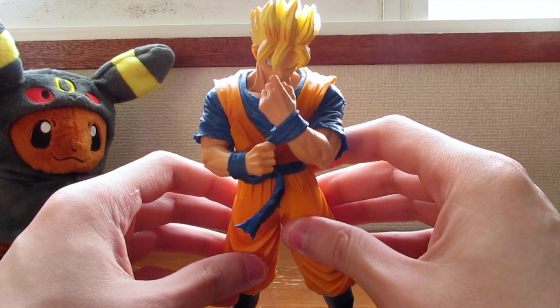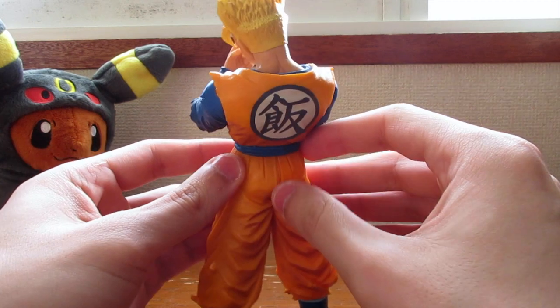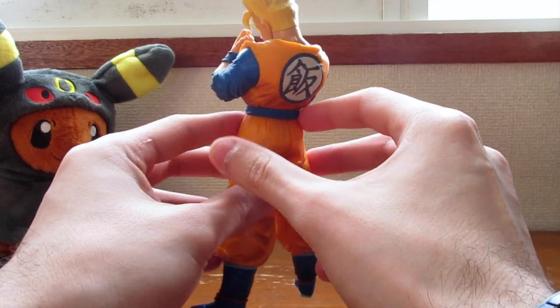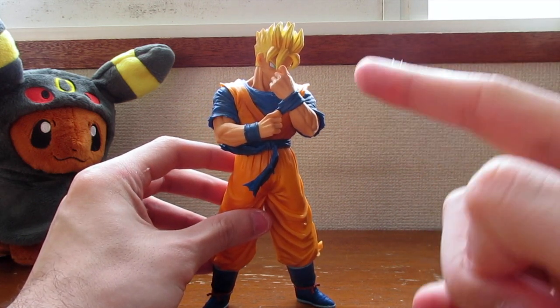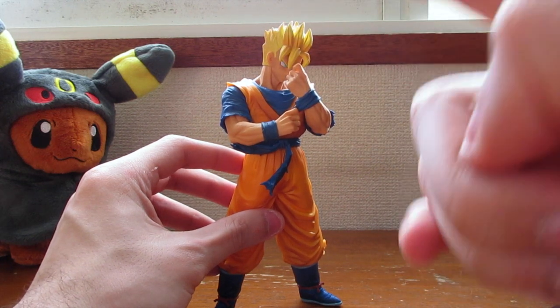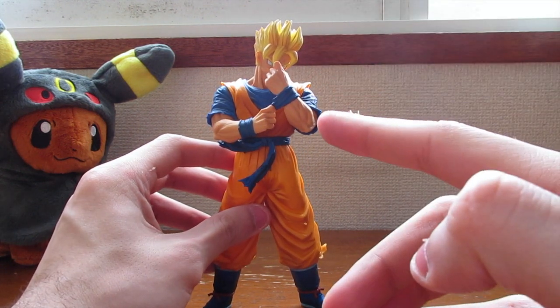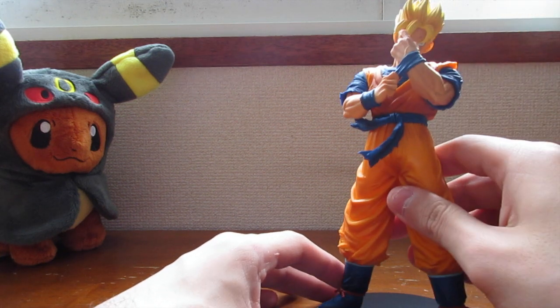Yo, check that out guys! This looks really badass — I really like it, 10 out of 10, they did a really good job on the details. I got no complaints here. This is definitely worth it, man. Here I'm gonna put it on the stand and show you a better view of it.